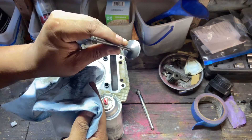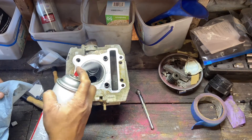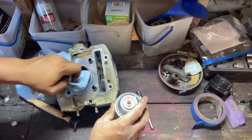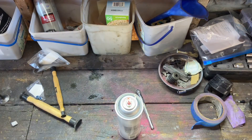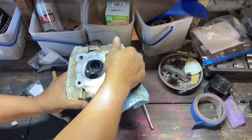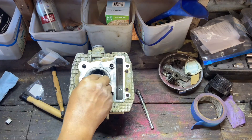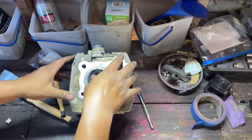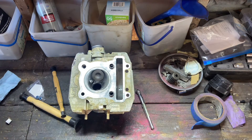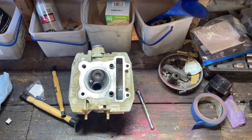We've got that little spot there lapped in. Get all that cleaned out and we'll get the intake side lapped in as well and do the same thing — look for a nice little shiny spot.